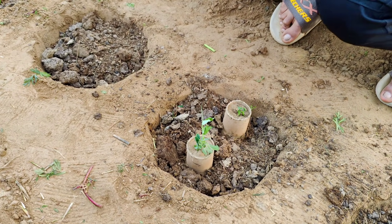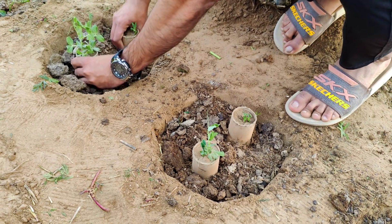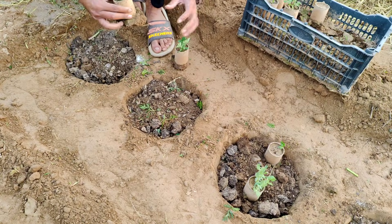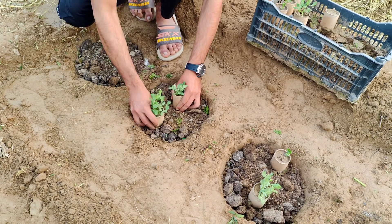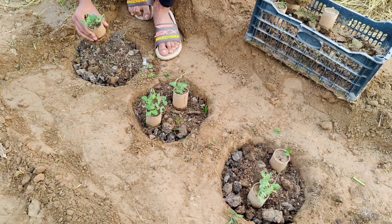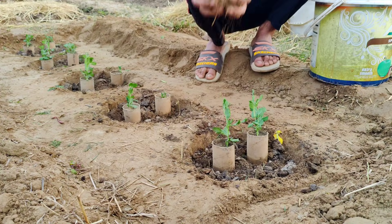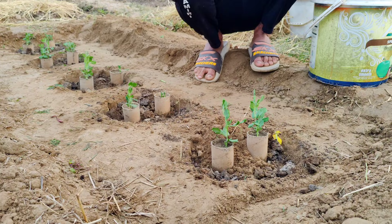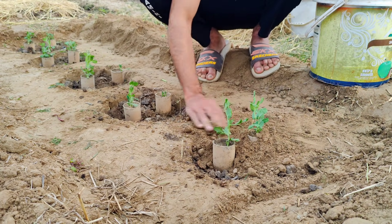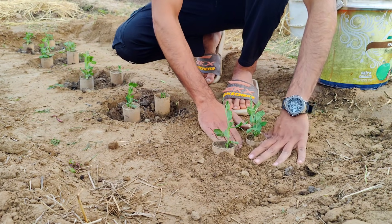This method is simple, doesn't need much compost, and really lets you stretch your resources. Over time, as the kitchen scraps and compost break down, they'll naturally improve the soil structure around your garden too. That means even the areas you didn't enrich will start benefiting a little, as microbes and nutrients spread. So, if you've been worried about not having enough compost to cover your entire garden, this is the way to get the most out of what you've got. By focusing on these small nutrient pockets, your plants will get a strong start, and your garden will be healthier and more productive without extra work.